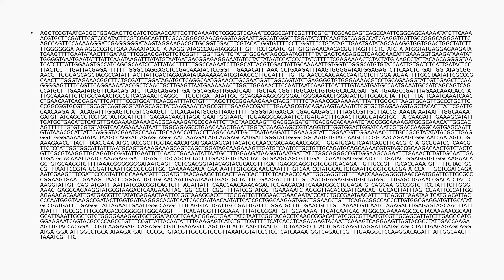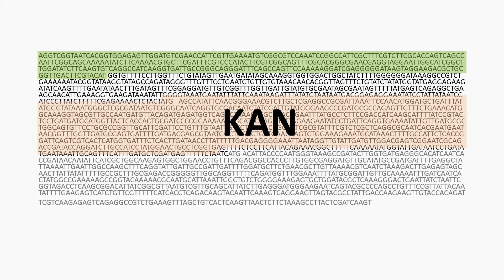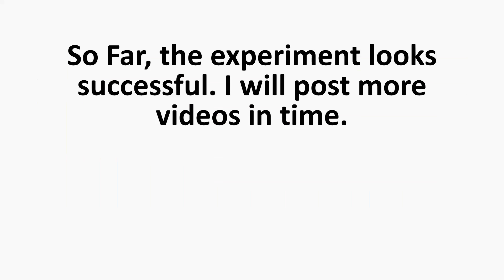In the sequence data from the parent isolate, the flanking genes are shown in green and blue, and the yellow region highlights the coding sequence for the gene under investigation. In the sequence data for the knockout mutant, the coding sequence for one flanking gene is shown in green, the kanamycin resistance gene in red, and the downstream flanking gene in blue. The increased antibiotic resistance seen in the transformed isolate, as well as the presence of the kanamycin gene confirmed by sequencing, both indicate the knockout has been successful.